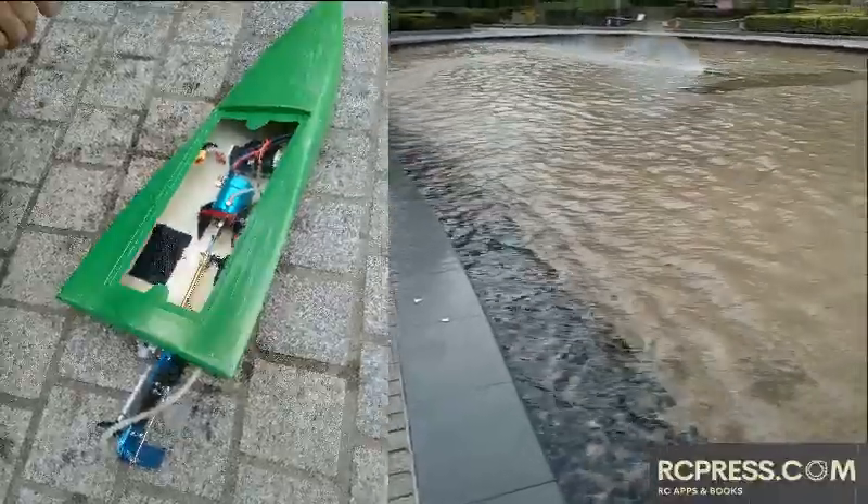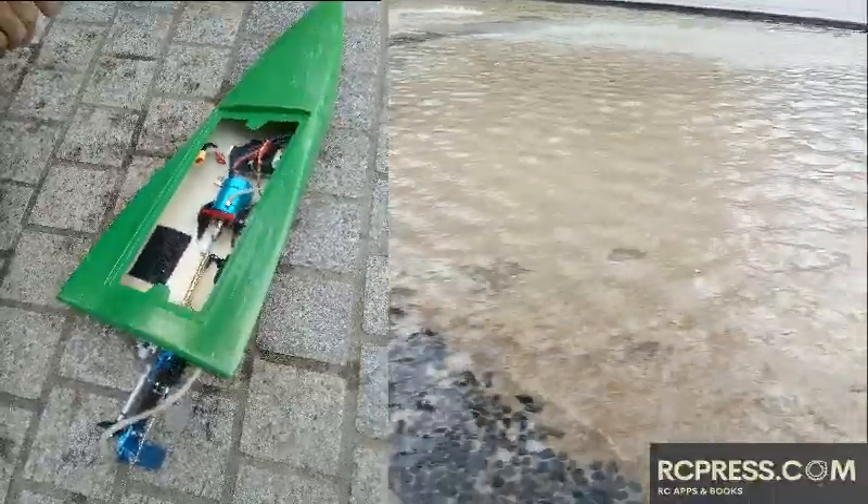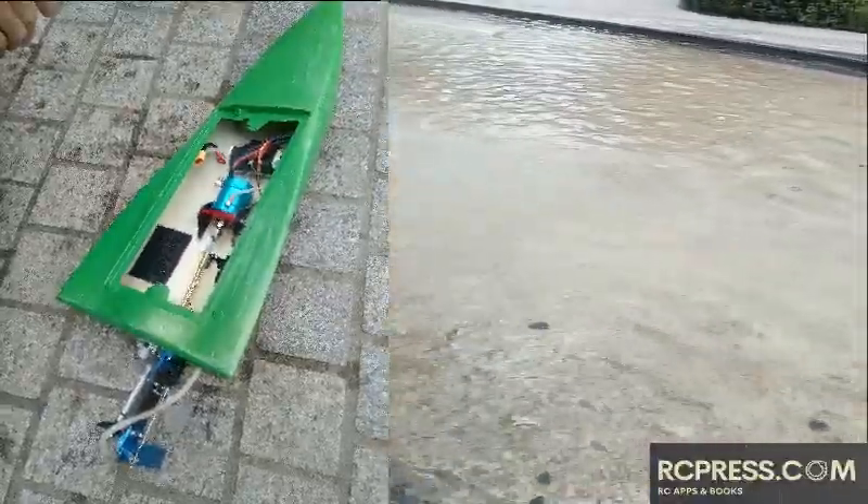Now the green fiber boat is running against a smaller boat with a brushed 21T 540-class motor.